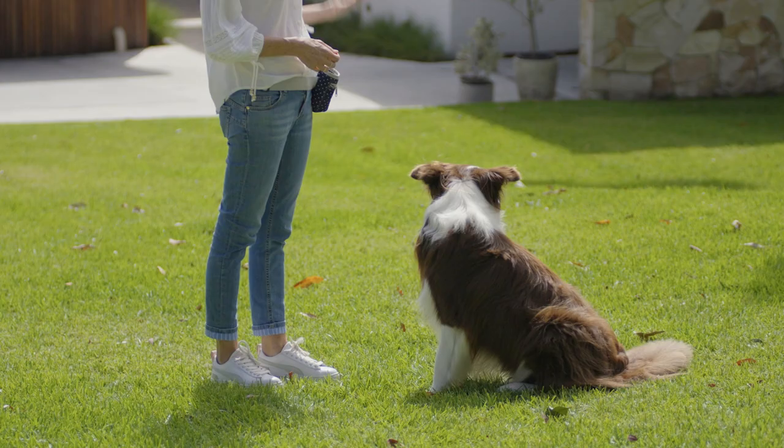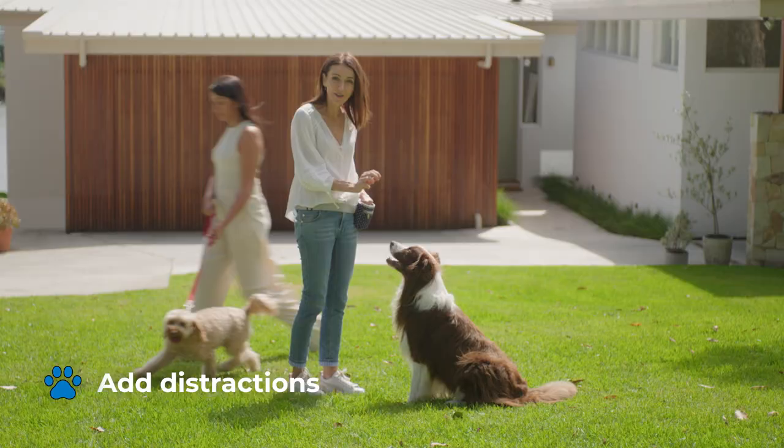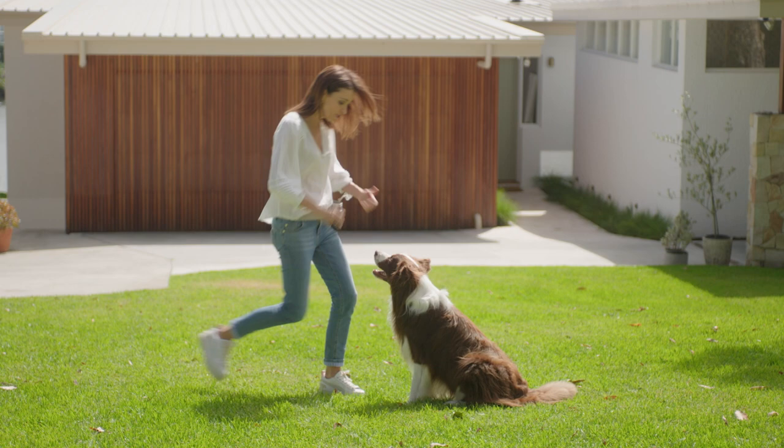Once you're confident that your dog understands the basics of the recall, you can start adding some distractions. Use lots of their favorite treats to keep their attention on you, and please make sure you do this somewhere safe and fenced.